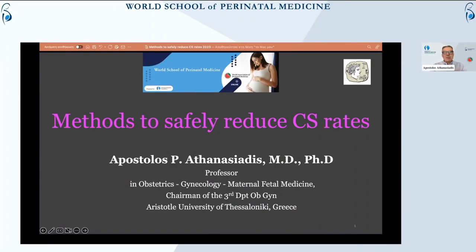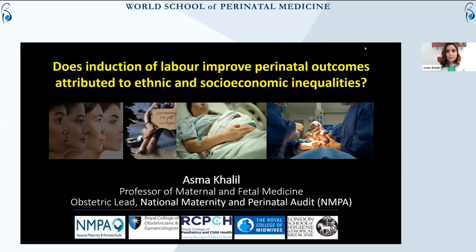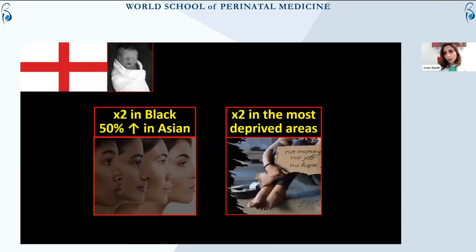My topic is methods to safely reduce the cesarean section rate. We all know that worldwide the frequency of cesarean section continues to increase, and interventions to reduce unnecessary cesarean sections have shown no success. Going to the WHO statement — and I have the opportunity to share data which really focuses on induction of labour and whether it improves the perinatal outcomes attributed to ethnic and socio-economic inequalities.